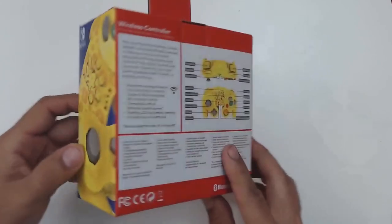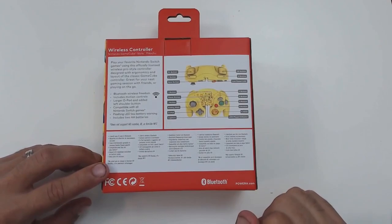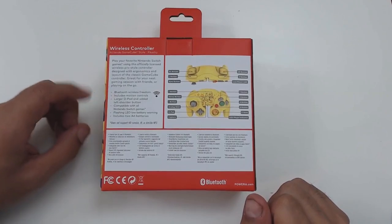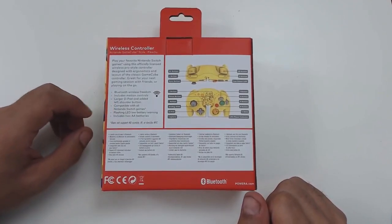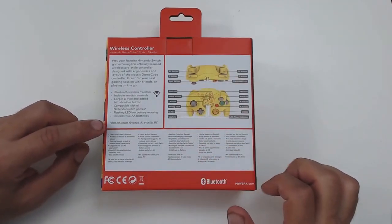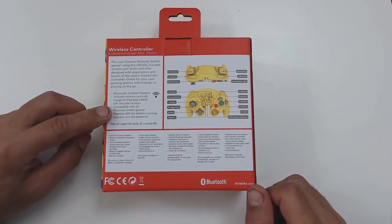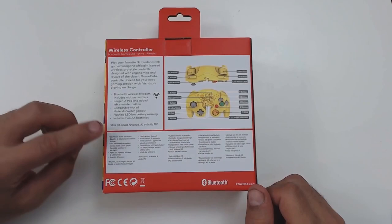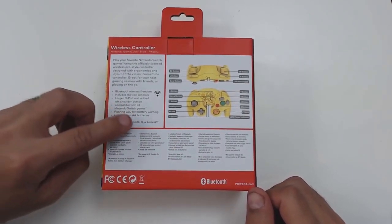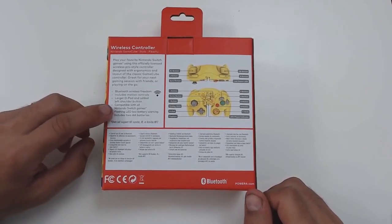On the back, we have a breakdown of all the button layout and major functions, indicating it is Bluetooth wireless, includes motion control, has a larger D-pad, and has both shoulder buttons added contrary to the original GameCube controller. It's compatible with all Nintendo Switch games, but it clearly indicates it does not support infrared, HD rumble, or NFC. Lastly, it indicates there's a flashing LED light for a low battery warning.